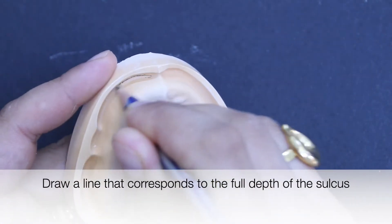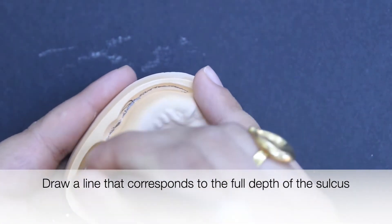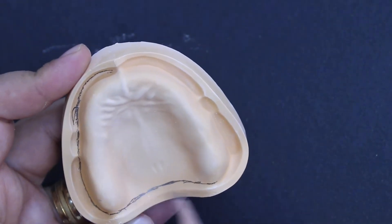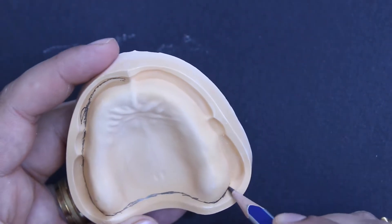Draw a line that corresponds to the full depth of the sulcus, as the temporary denture base should cover all the areas that will be covered by the final dentures.